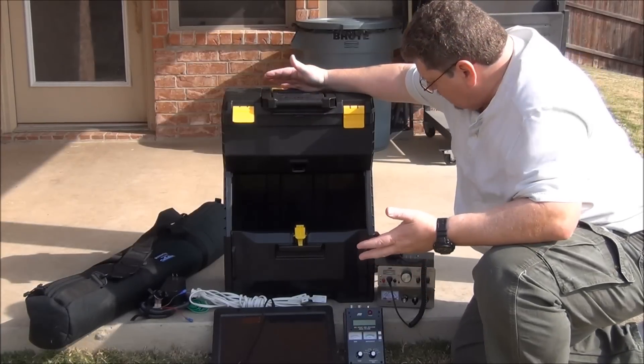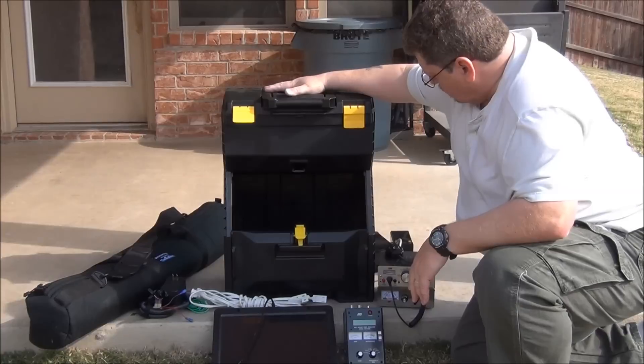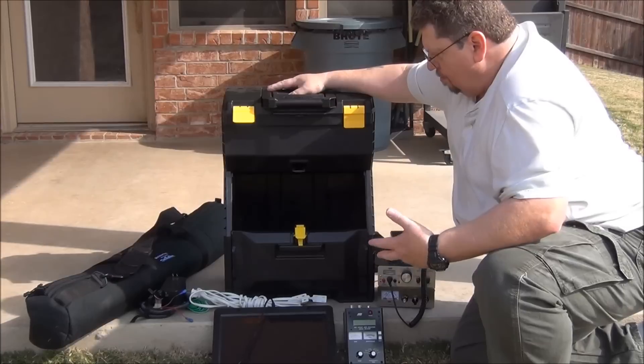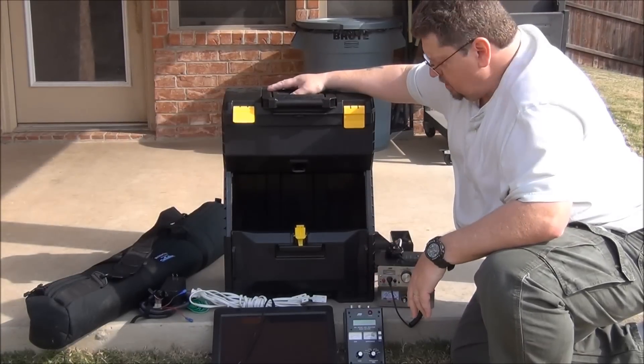This cord here is a little adapter to charge the batteries. So that's it — here's my little portable toolbox. It holds everything I need just fine, and there is more room if I needed to put some more equipment in it. I thought you might be interested in taking a look at that.